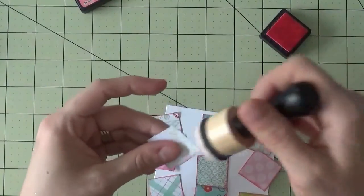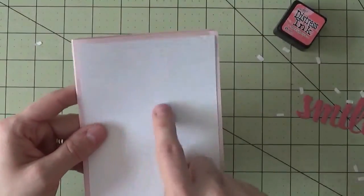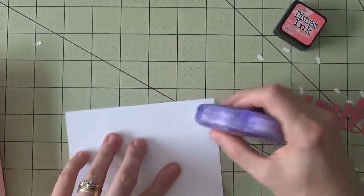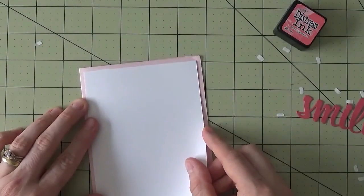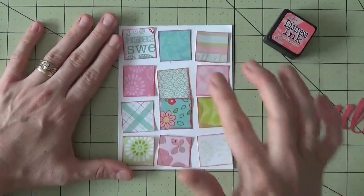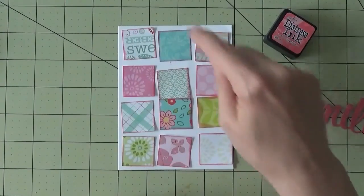We're almost done inking up the edges, and you can already see how much more each square stands out. The first thing you need to do is adhere the white piece down to your pink card base, then we'll start adhering the squares. It's going to be way harder if you put the squares on first and then try to place the whole piece. Once the white mat is centered on the card base, you can move the blocks around as you prefer. I'm going to raise all of these up on pop dots — I'll use the half dots and start with the corners.